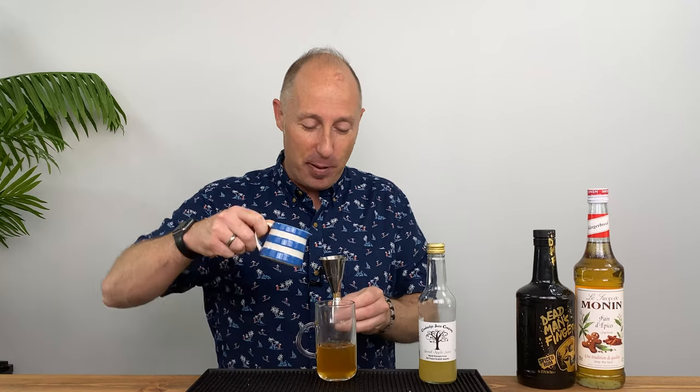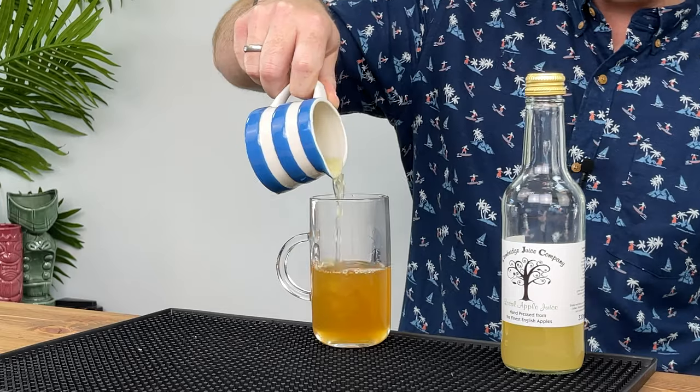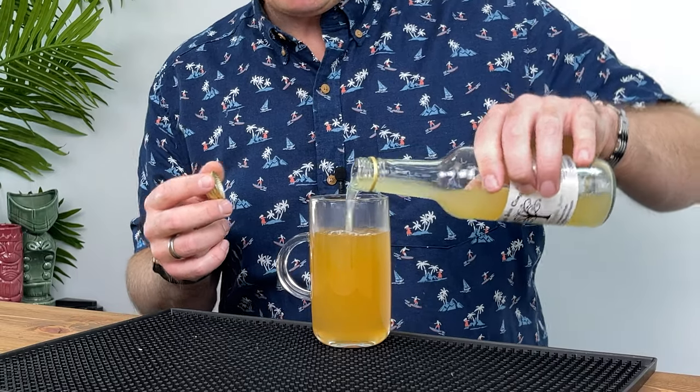50 ml double bubble. There we go — about 100 ml total. You could go more if you wanted to, just to top it up so we've got a full-ish glass. Add a bit more apple juice.